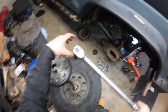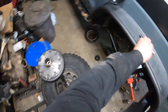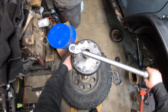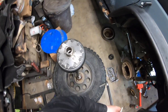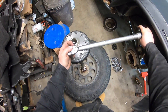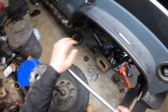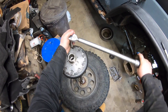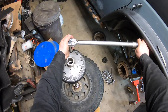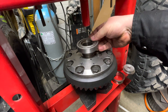Once the red Loctite's applied, you want to start torquing everything up. You have to use the torque values according to what size of bolts you're using. Dana 44 says 135 — I believe it is — that's if you're using the half-inch bolts. These ones are 7/16, so the torque value is a lot less. When you go to torque it, you want to start off small — typically three different values. For example, go 50, then 80 pounds, then your final torque. That way you get it torqued up nice and good.